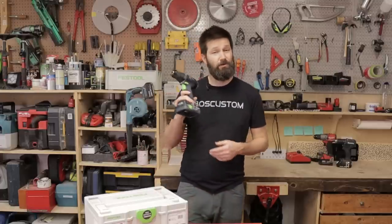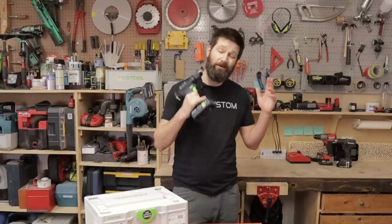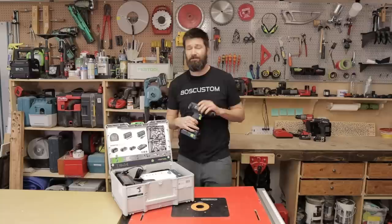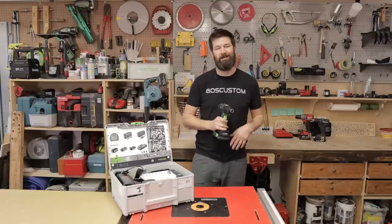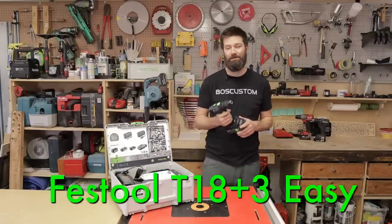We're going to pull the covers off this little drill unit here and see what it's all about when the lights get bright. We're talking Super Bowl Sunday break. A huge thanks to Festool Canada — I reached out to them to see if they wanted to send me something I could review and then give away, and they sent me this sweet drill here.